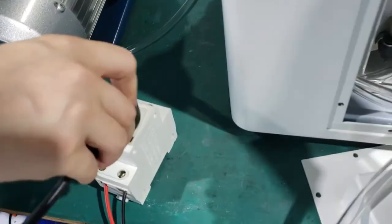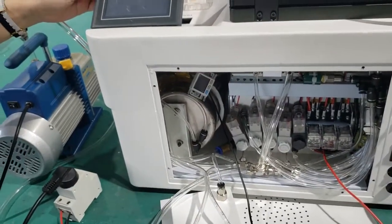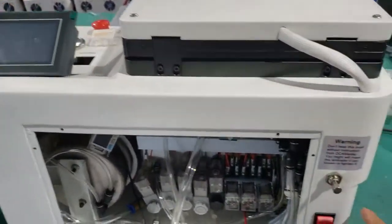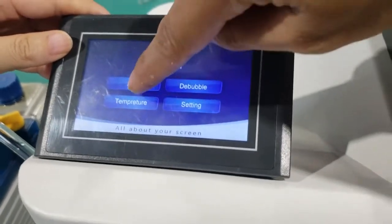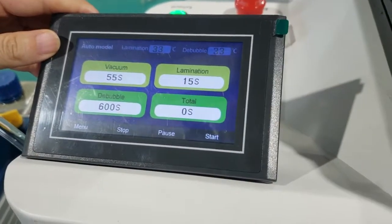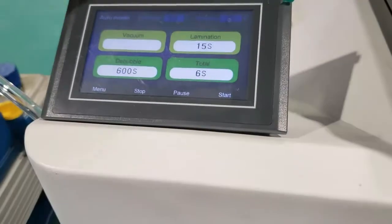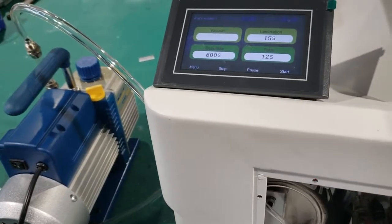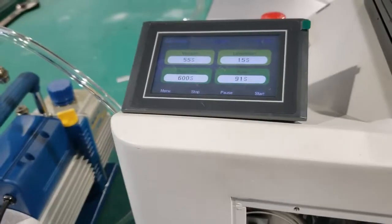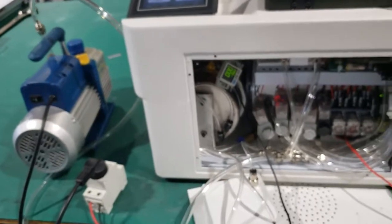Now we connect. Okay, now the K6 Edge Machine Upgrading has been done. Thank you for watching.